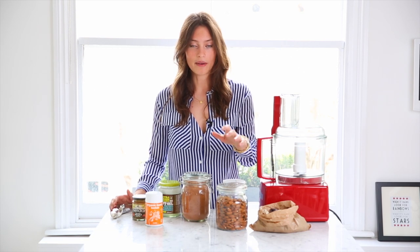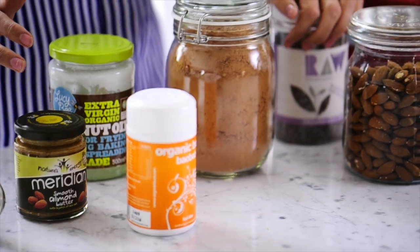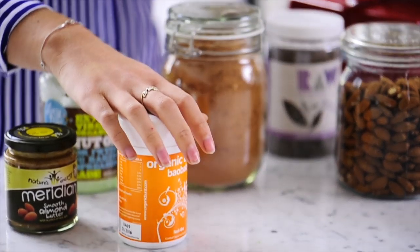They're stuck together with medjool dates, which taste a bit like caramel. Then we use almonds, although you can use any nut that you like. Raw cacao, so they also have a chocolatey flavor. Almond butter and coconut oil to stick it together. Chia seeds, because they're amazing for you. And then of course the Baobab.